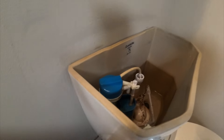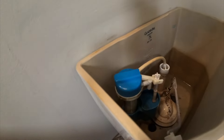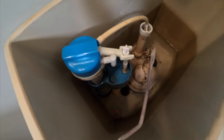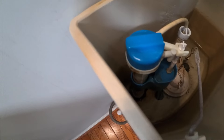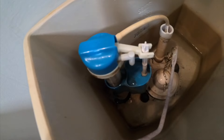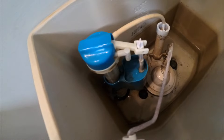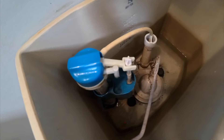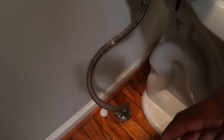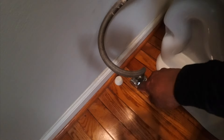I'm going to turn on the water real quick so you know what I'm talking about. It looks like I got the water on but it's not filling up. It's filling, but it's weird — you can hear the issue.